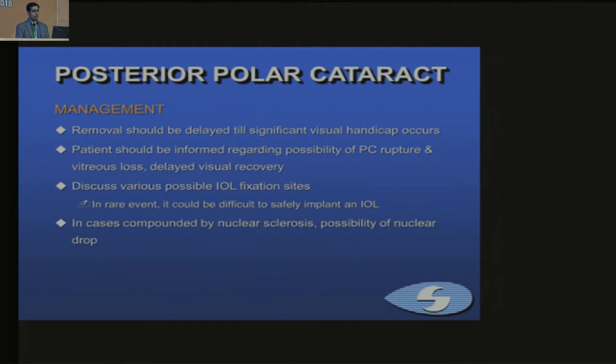Basic management: removal should be delayed until there is visually significant handicap. The patient should be informed before surgery of the possibility of PC rupture, vitreous loss, and varied IOL fixation sites. In cases with nucleus sclerosis, it's more tricky — you can't even do hydro delineation, so the possibility of a nucleus drop and VR intervention should also be explained to the patient.